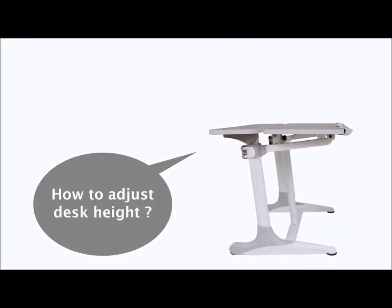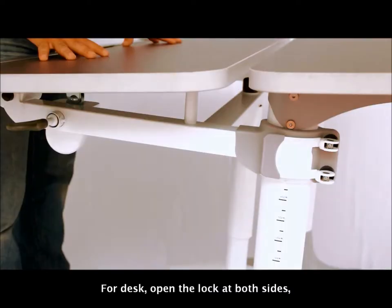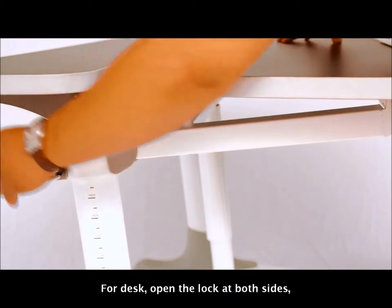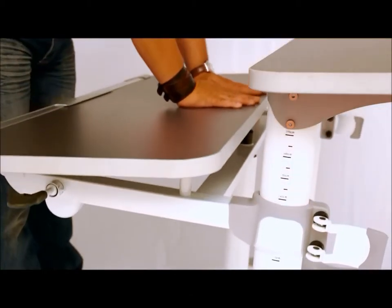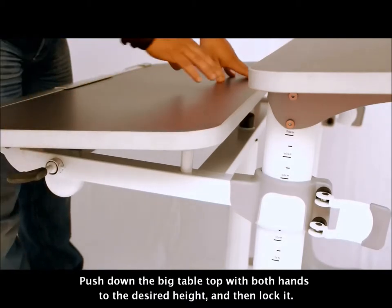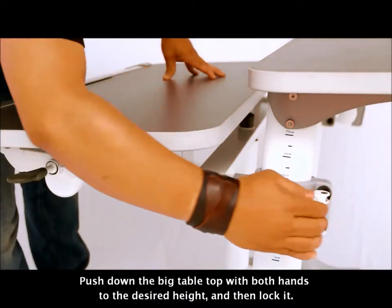How to adjust the desk height. For the desk, open the lock at both sides, push down the big tabletop with both hands to the desired height, and then lock it.